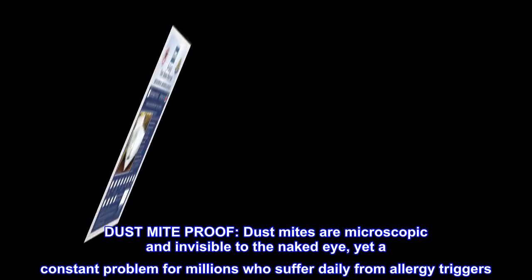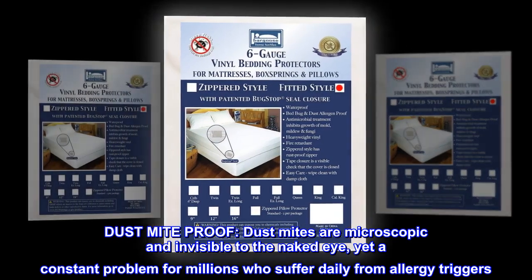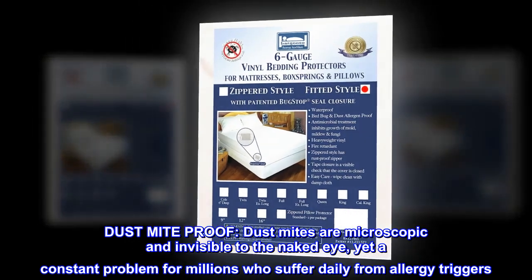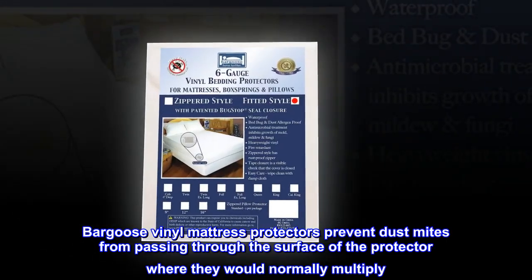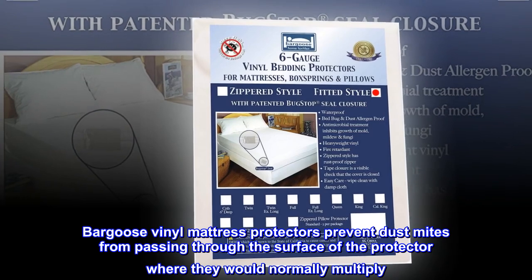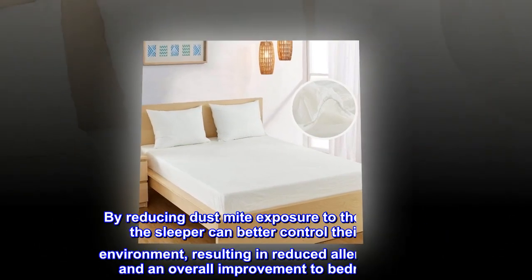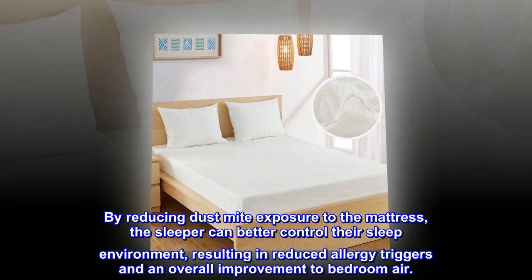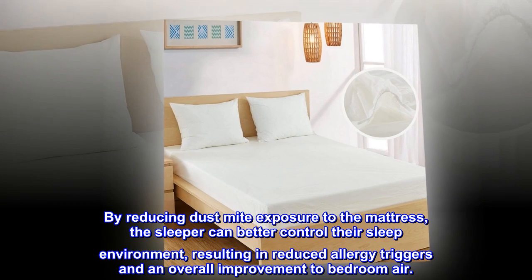Dust mite proof: dust mites are microscopic and invisible to the naked eye, yet a constant problem for millions who suffer daily from allergy triggers. Bargoose vinyl mattress protectors prevent dust mites from passing through the surface of the protector where they would normally multiply. By reducing dust mite exposure to the mattress, the sleeper can better control their sleep environment, resulting in reduced allergy triggers.